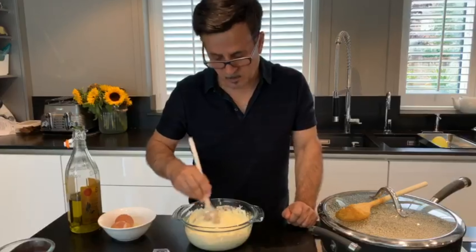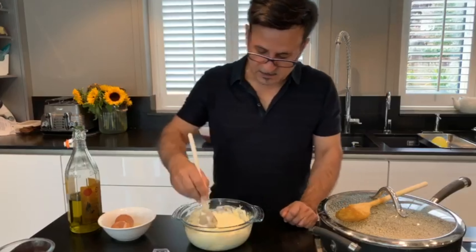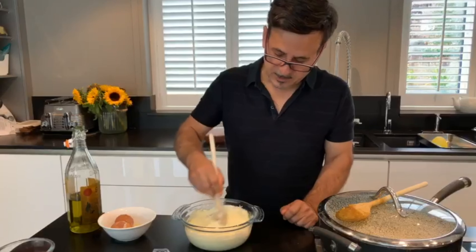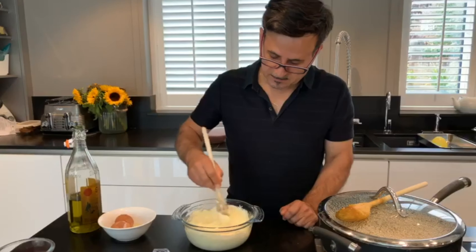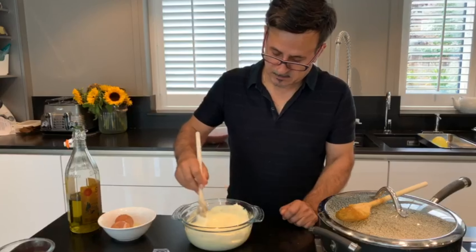You can add saffron in hot water as well — I think the color comes out quicker that way. But this one is going to go into the chicken, and obviously the color is going to go to the chicken.